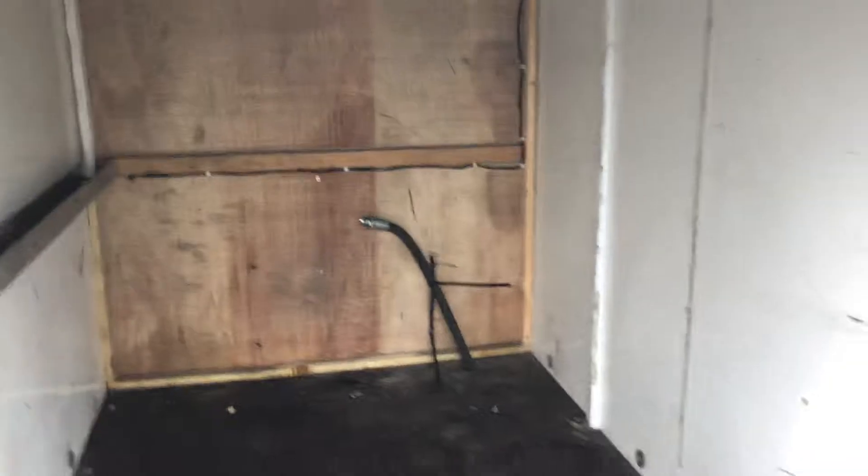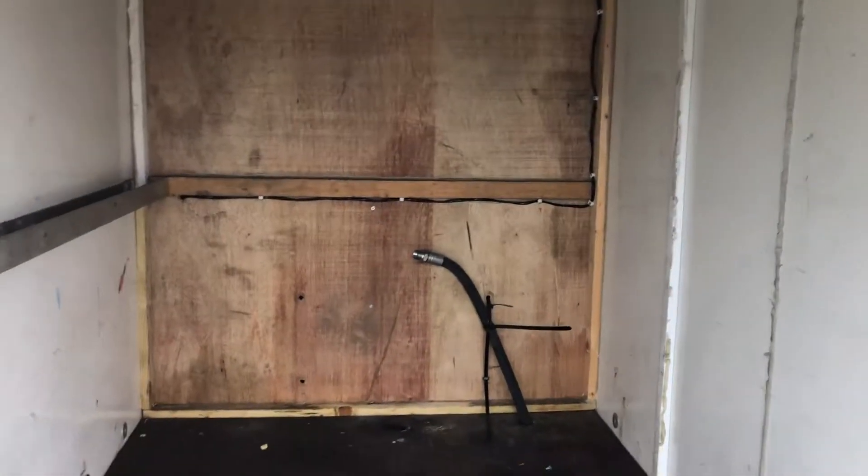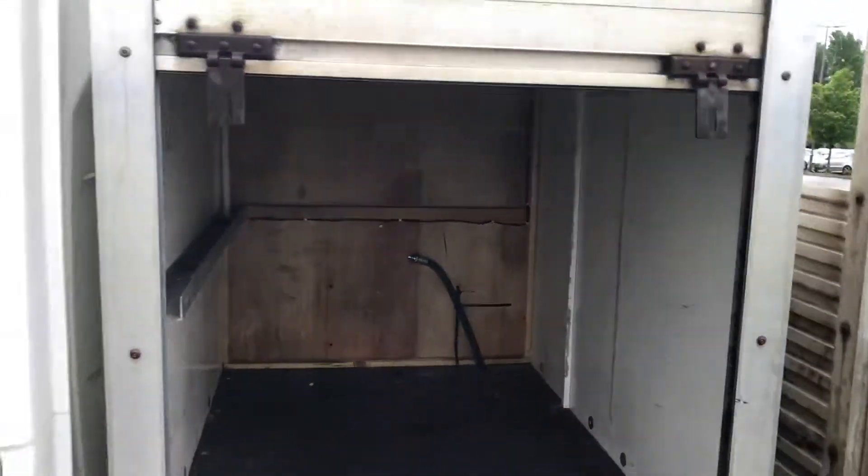Storage on both sides. It doesn't go all the way through — it's individual storage, one on each side. Looks like the oil tanks are out there. Storage on both sides.